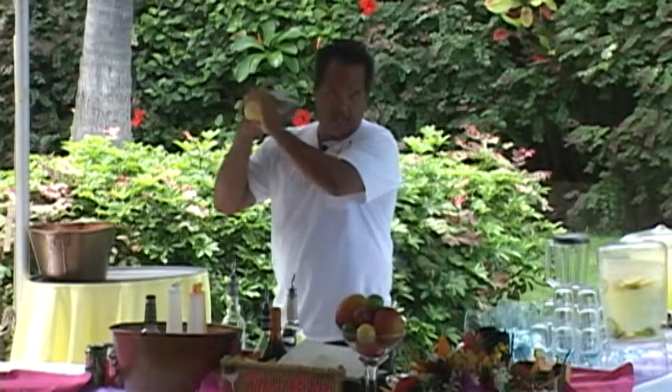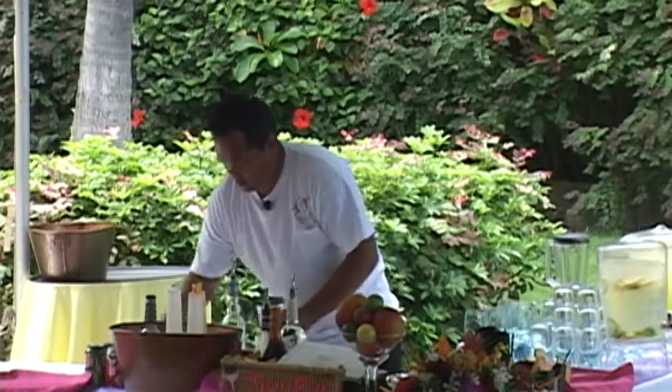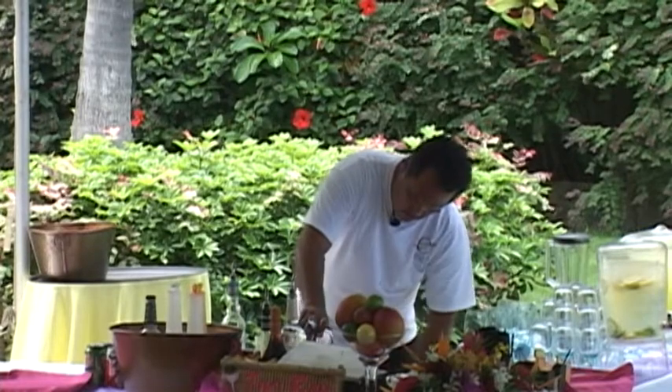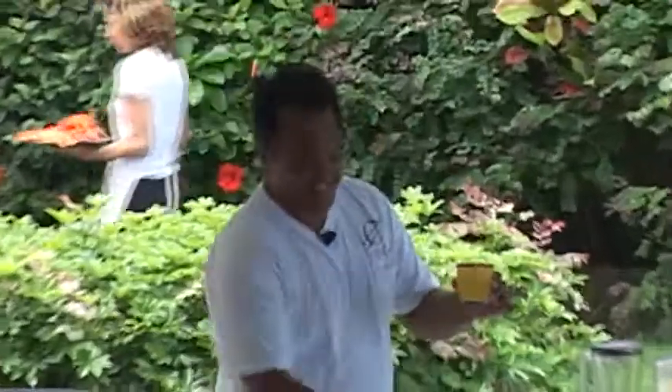Shake it up like in the movies — and there you go, your mango margarita. And this is what makes it special in Hawaii: an orchid as the garnish.